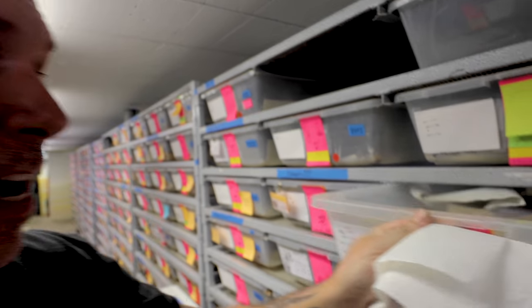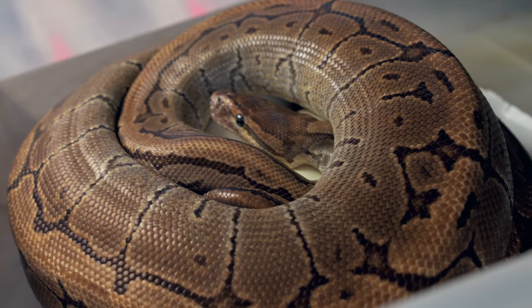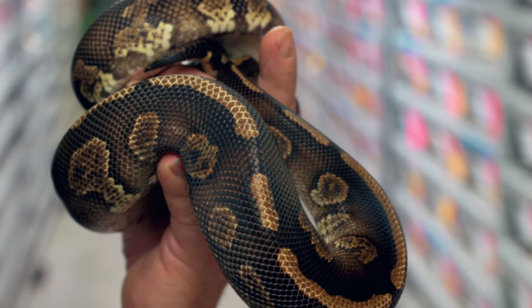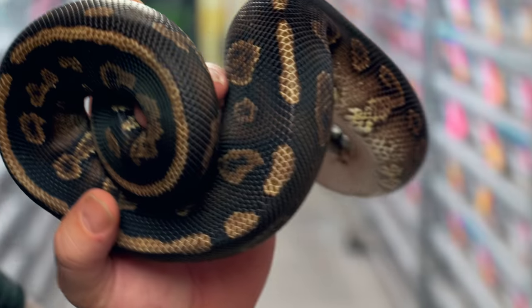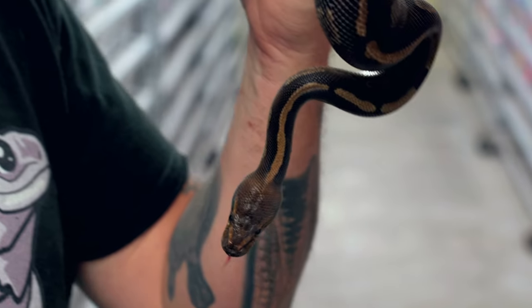This next clutch is pretty interesting. It's a really pretty pinstripe, and mama is on a very nice clutch of eggs. This girl is also het for ghosts, and the male I bred her to is a chocolate mahogany het for ghosts. So we could get all kinds of stuff — chocolates, mahoganys, pinstripe combinations, and all potentially ghosts. Beautiful male — love this thing. Mixing into that female should produce some great offspring.